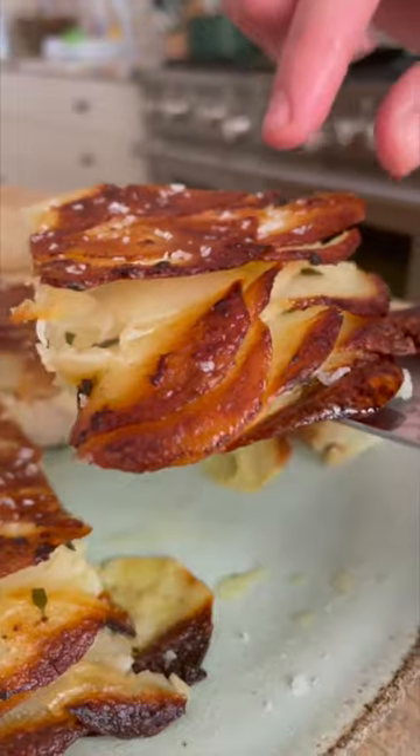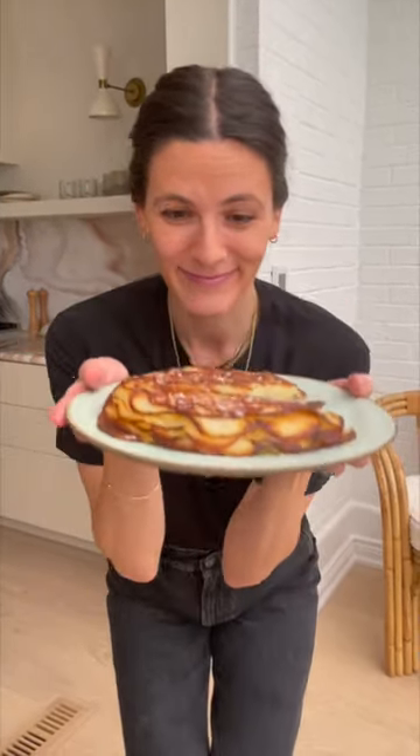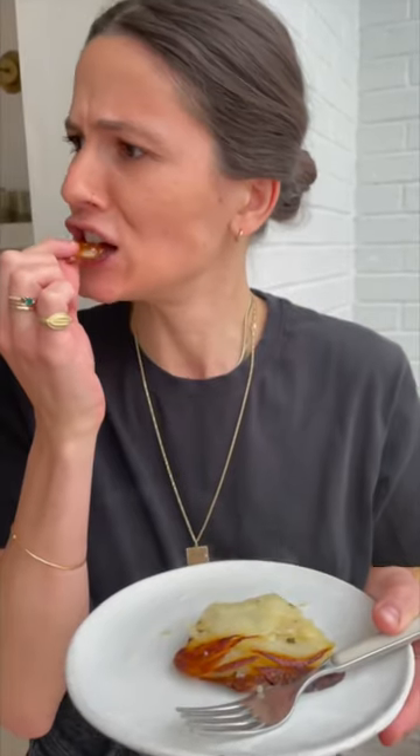Season with sea salt and serve. It is incredible. Mmm.